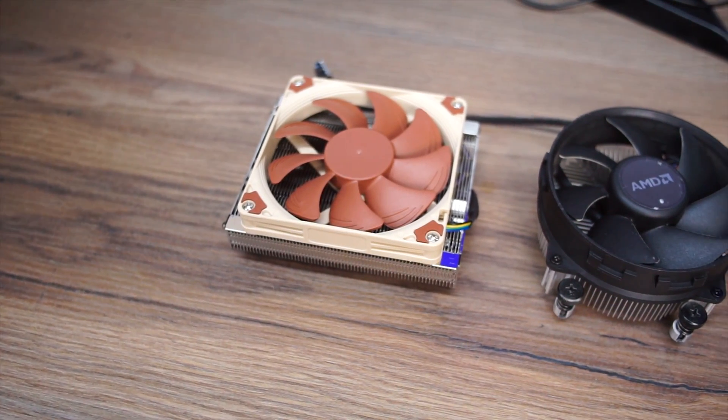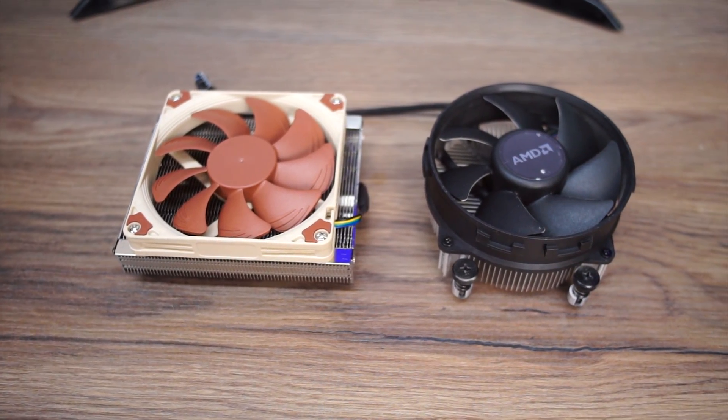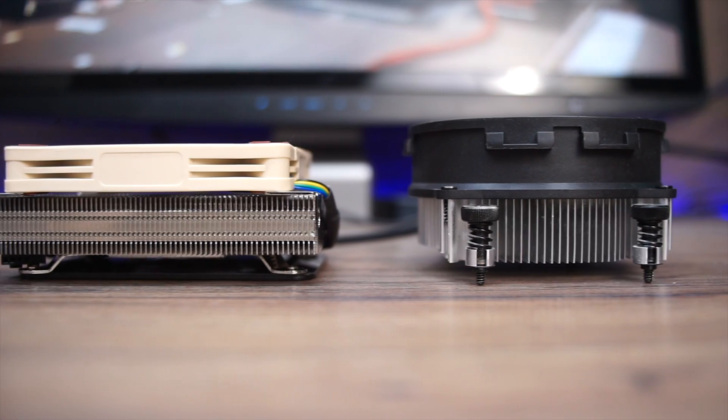Built specifically for AMD's AM4 socket, this diminutive little cooler has just a 114 by 92 millimeter footprint and stands at only 37 millimeters tall with the included Noctua NF-A9X14 PWM fan. That 92 millimeter fan has a max speed of 2500 RPM, yet generates only 23.6 decibels.